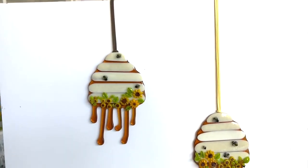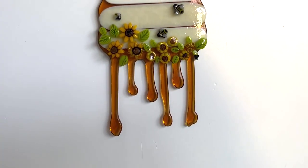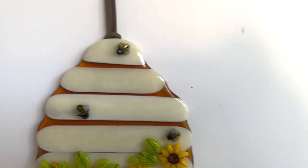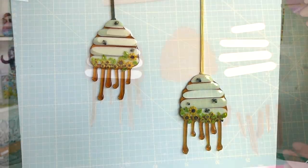Hi and welcome to another Tabitha's Glass Emporium YouTube video. Today I wanted to show you these — some fantastic little honeybee hives with dripping honey effect and some beautiful sunflower decoration, and today I'm going to show you how to make these.